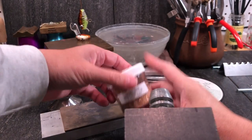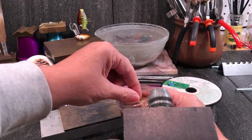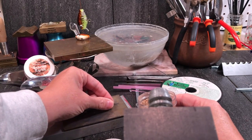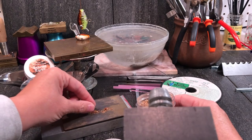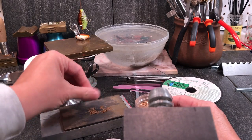I'm going to be using some gold mica flakes from Hoako Glass. I just take a little pinch of it and kind of spread them out on a marvering pad. I don't want them in a clump — I want them kind of spread out over an area.